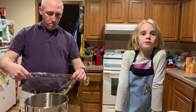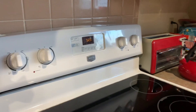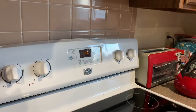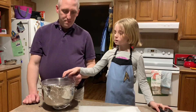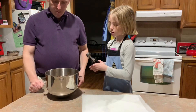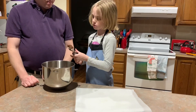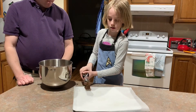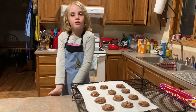Next, cover and chill for 15 minutes. We preheated the oven to 350 degrees. Hit bake, then hit start. You're going to scoop the cookies up and put them about 2 inches apart. Bake for 10 minutes, then cool for 5 minutes.